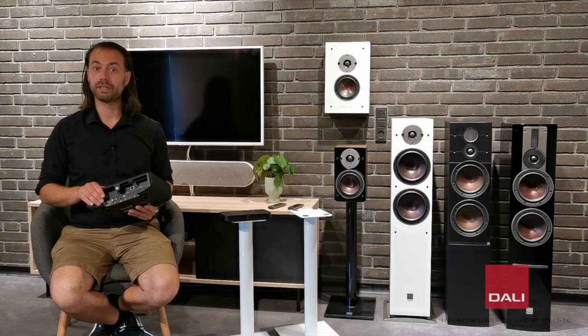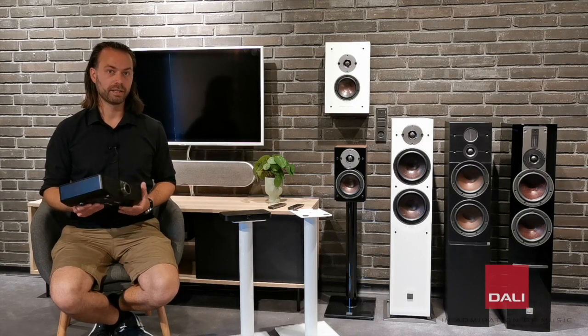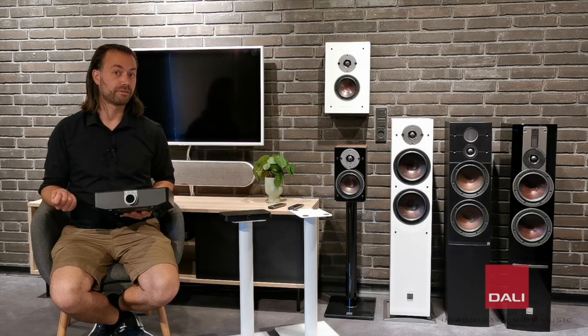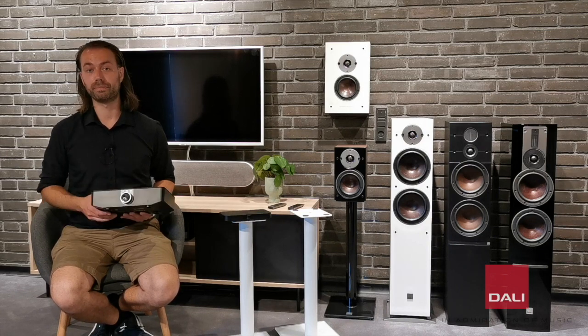The module is MQA certified as well, which enables master quality to be played from Tidal. It also lets you connect a USB hard drive, for example, to the back of the hub and access all your music with the BlueOS app on your smartphone or computer.